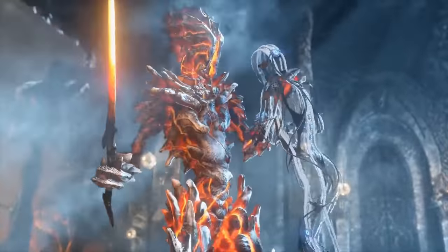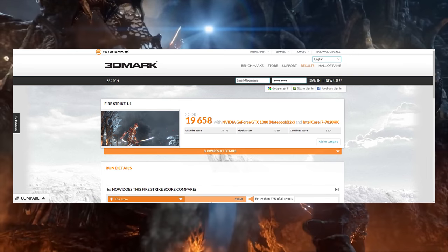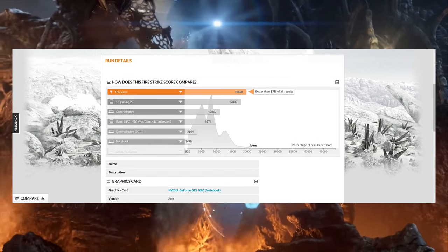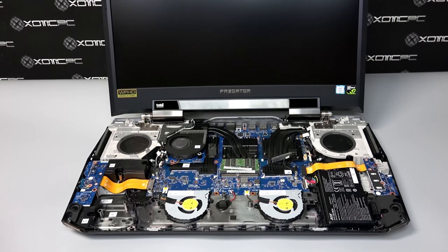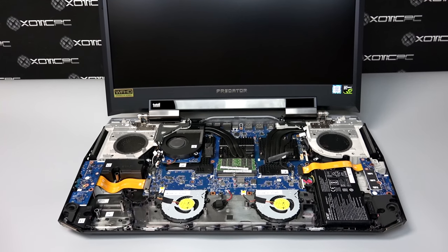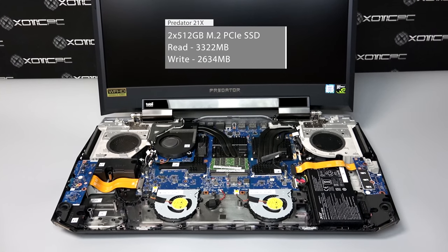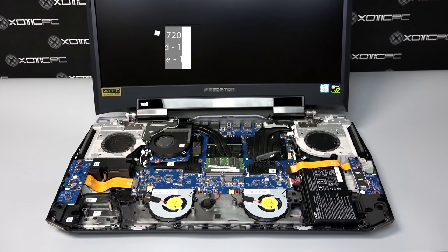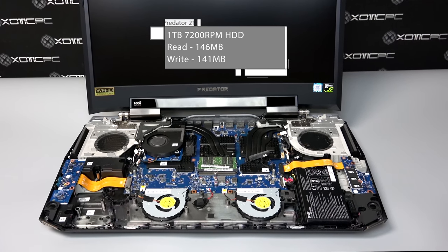Moving on to our benchmarks, we started with Firestrike, which scored 19,658 — better than 97% of all devices that have run this test. Next, we moved to CrystalDisk for sequential read and write speeds. Starting with the RAID 0 SSDs, it read at 3,322 MB/s and wrote at 2,634 MB/s. Then we checked the hard disk drive inside, which read at 146 MB/s and wrote at 141 MB/s.